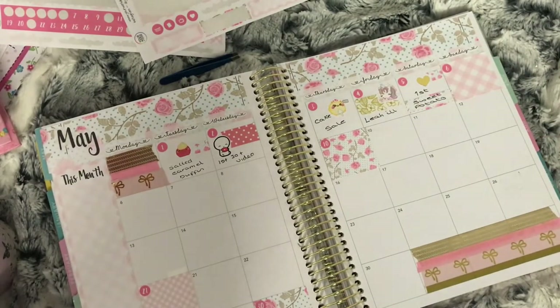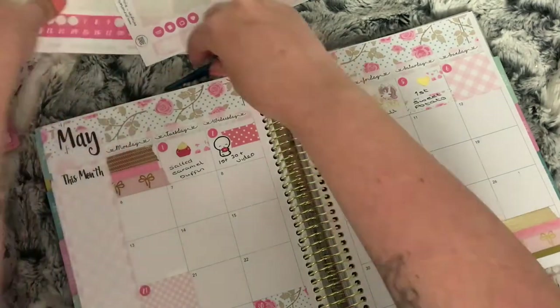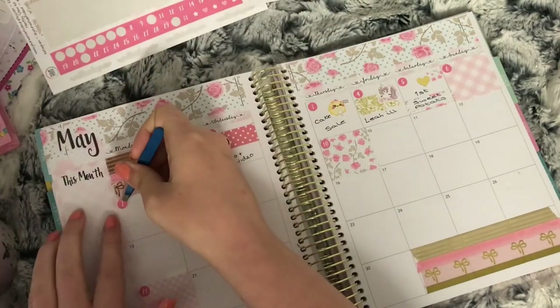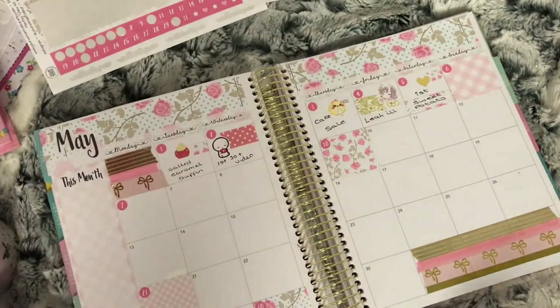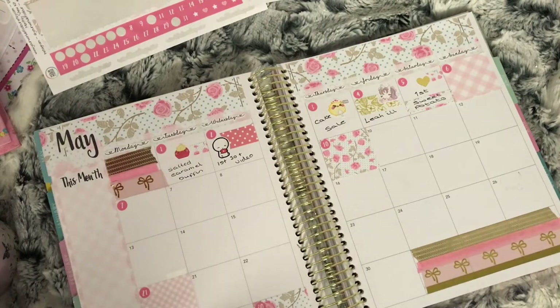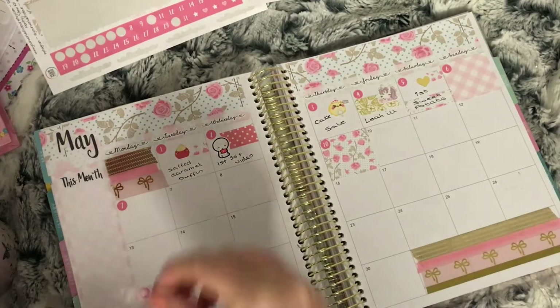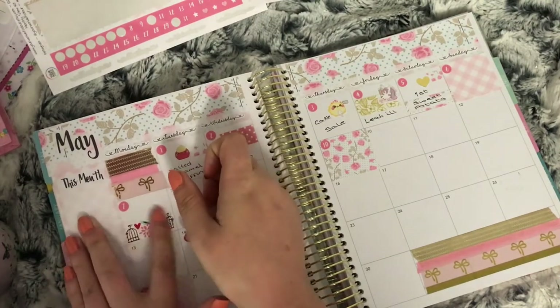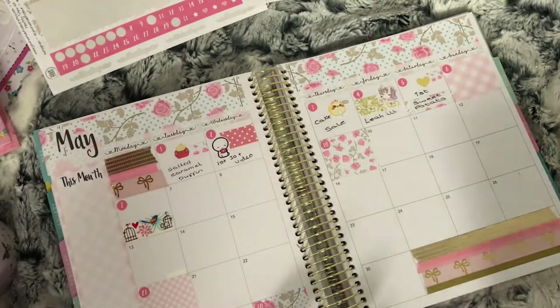There wasn't anything on the sixth, so as you can see I'd already put down a deco box. On the seventh, this was bank holiday Monday, so I used one of these flower and birds washi and a wellington boot with some flowers in from a Kelsebeth Plans sampler sheet.